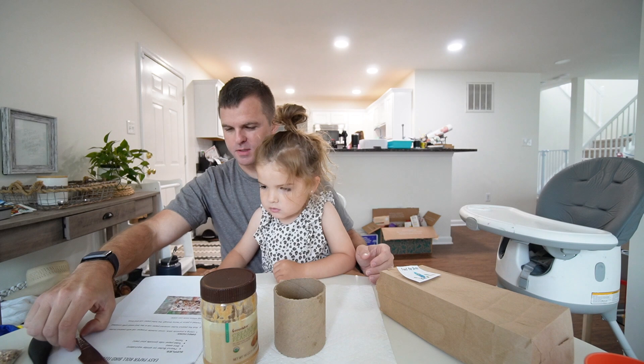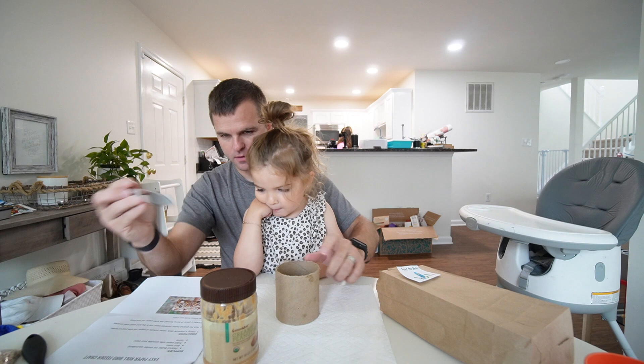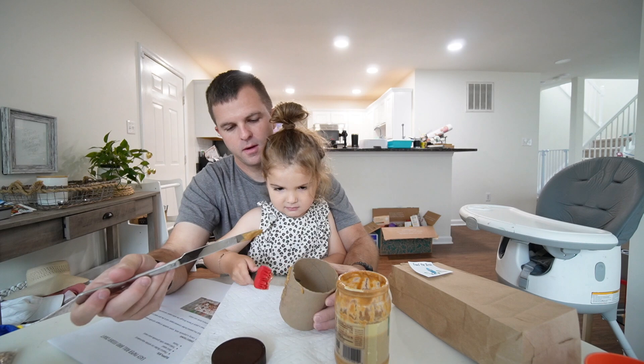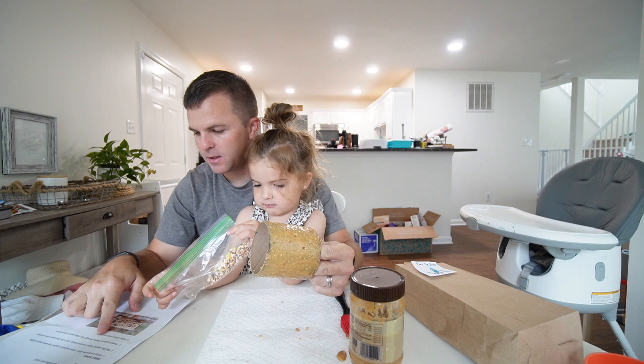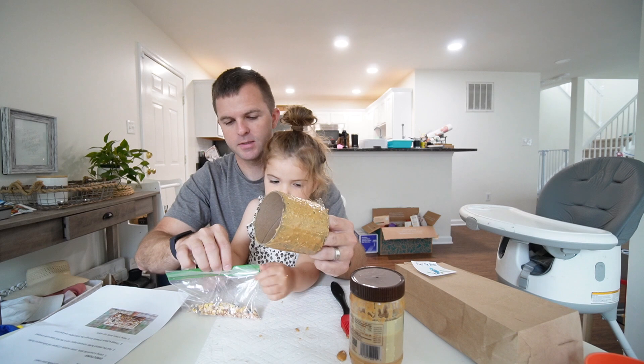Step one: using a popsicle stick — I used a knife — cover the outside of the paper roll with peanut butter. Step two: roll the peanut butter-covered paper roll in the bird seed until it's covered. We're going to sprinkle the seeds on instead.